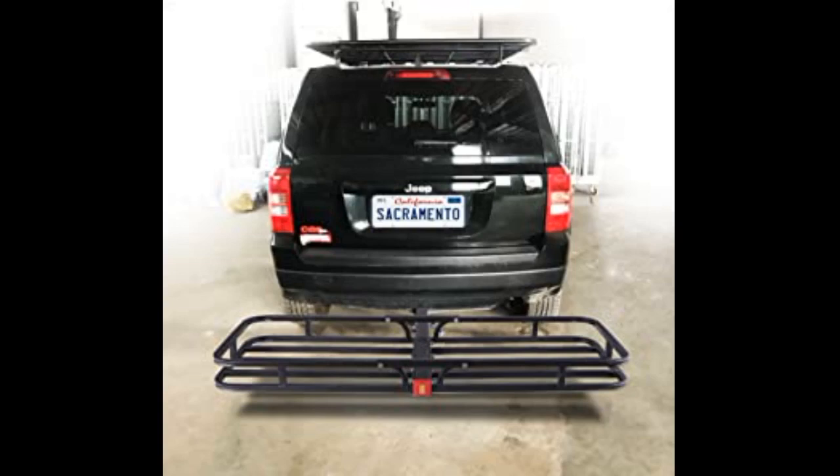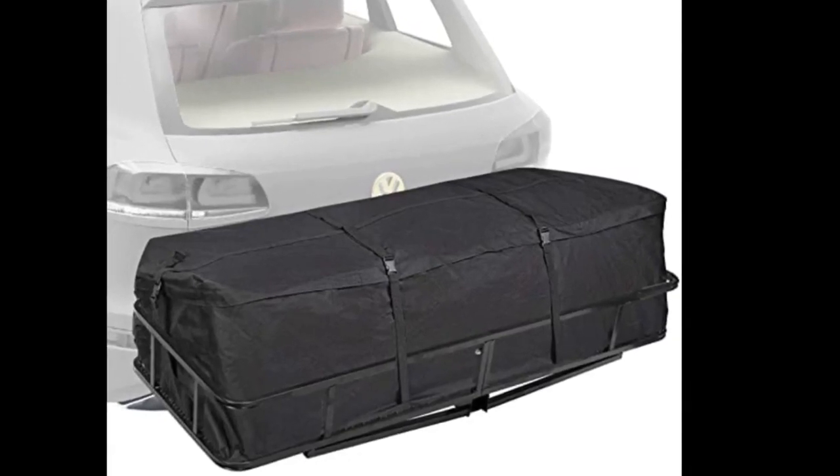Easy to assemble with clear instructions. Extremely sturdy and well made. Folds up nicely and with ease when not in use. Easy to assemble and great quality for the price.